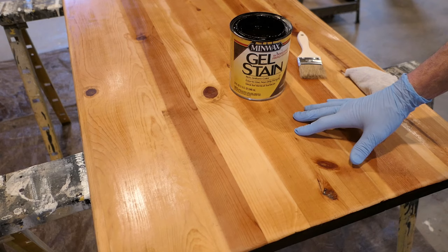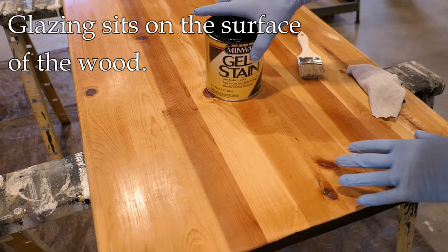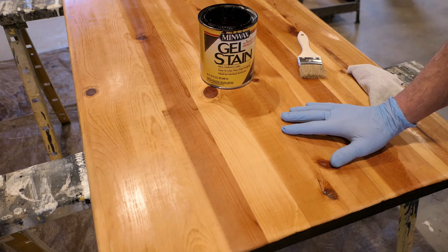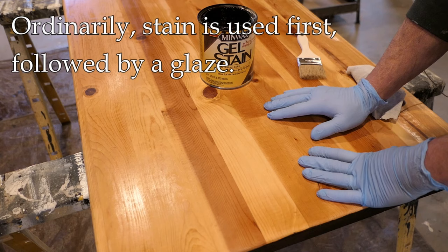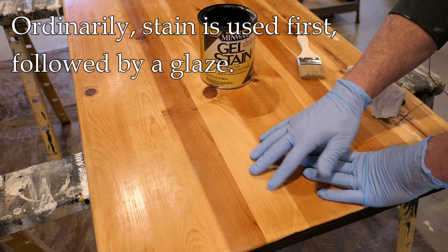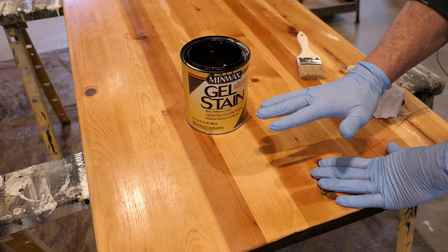Up until now I've been using the term 'stain' loosely, so let me get more specific. A stain generally penetrates the wood. A glaze, by contrast, sits on the surface of the wood. Ordinarily, if I have a fresh piece of bare wood, I would stain it first as a base color — as dark as I can get if I'm going for a dark color — and then put a glaze over that. The combination of a stain and a glaze can really darken the wood, and ordinarily that's what I would do.